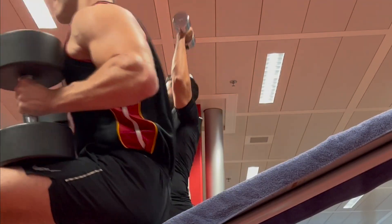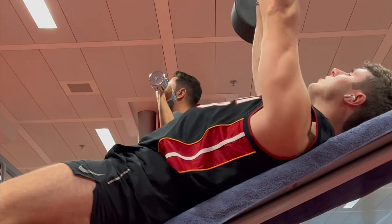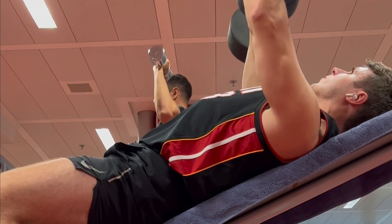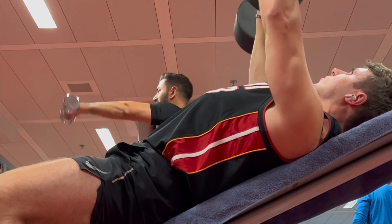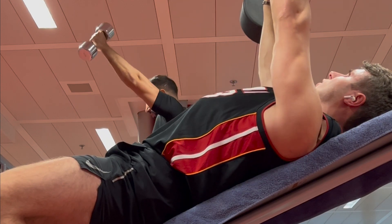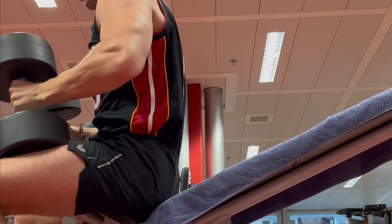The second most important exercise for an aesthetic looking body is the bench press — more specifically, the incline bench press. Because most people are lacking upper chest development, I would prefer an incline bench press over a normal bench press. Focus on keeping your shoulders down and only engaging your chest. Do four sets with 6 to 10 reps, also twice a week.